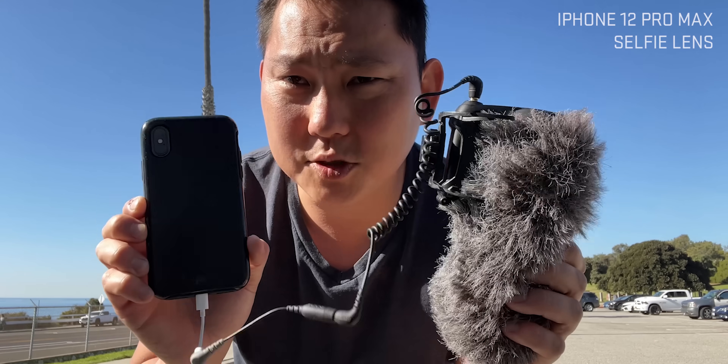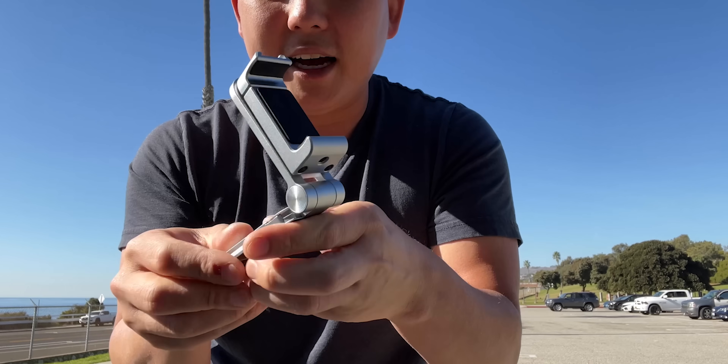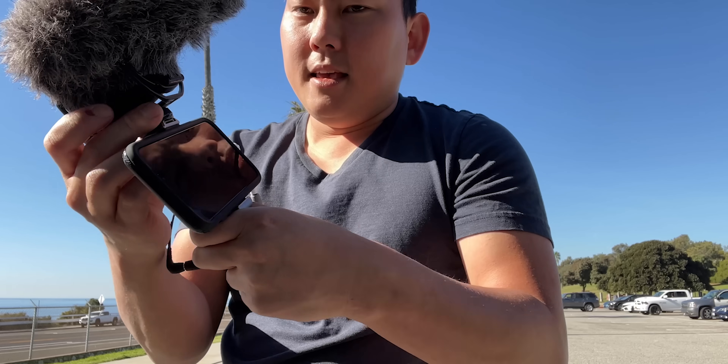Now the problem is we have two separate devices, so to consolidate that, this is the simplest solution I found. This is made by SmallRig - you can place it on a table, but you can also close it and hold it as a little vlog setup, and then attach your microphone up top like that. Piece of cake. My favorite phone is the iPhone 12 Pro Max, but this setup should work with pretty much every other iPhone that's at least somewhat recent.